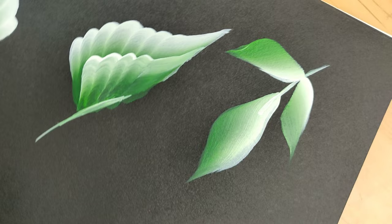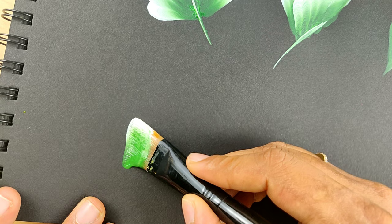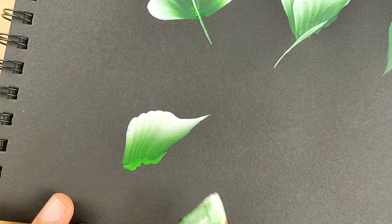Now let's do a full leaf with a flipped corner. You can try as many shapes as you want with this idea and keep doing the practice to get better at it.